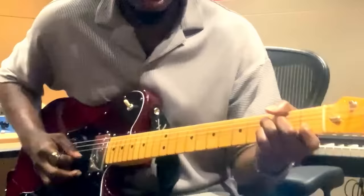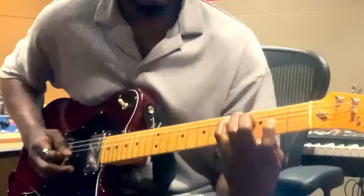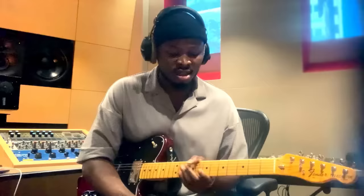Hey everyone, it's Nsikak David here, and I'm about to show you a cool technique that I use. This technique is called the palm muting technique, and this is a way of celebrating Black History Month with Fender. Shout out to Fender.